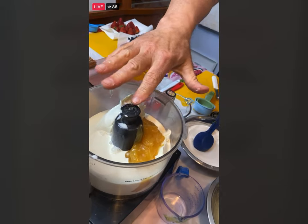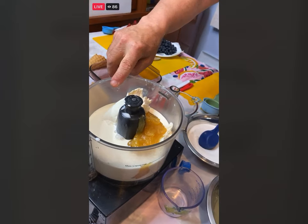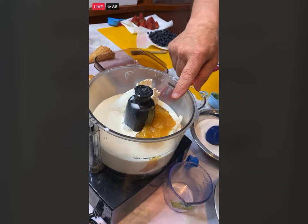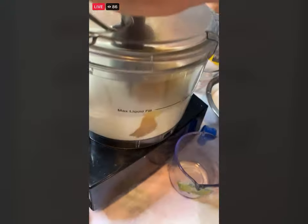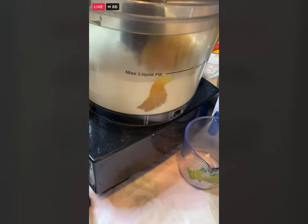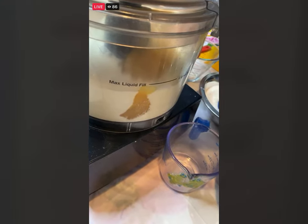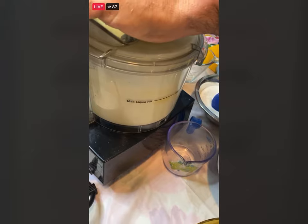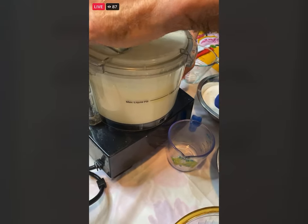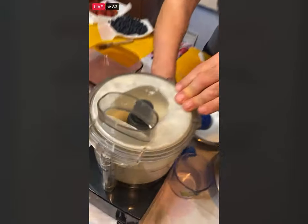Hopefully everybody is right up to this part — heavy cream, cream cheese, and the lemon curd. We're just going to put this locked in, put my hand on it so Chris does not get a bath, and I'm just going to pulse this until it gets to a nice creamy, light and kind of fluffy consistency. As it gets thicker it won't come out, so Chris is safe.